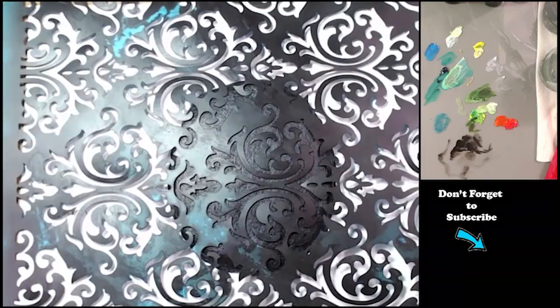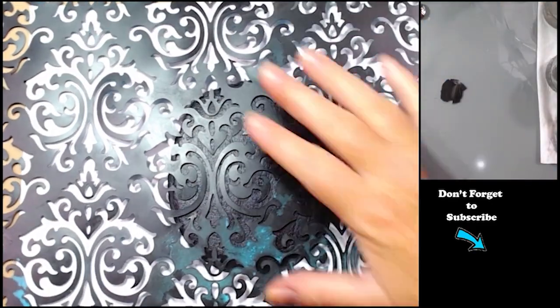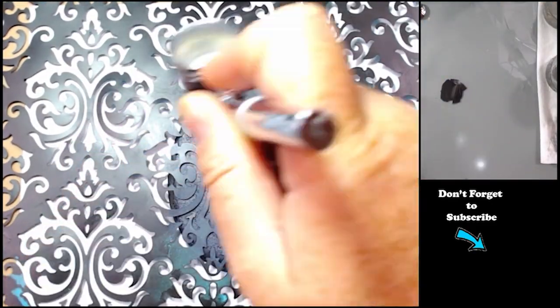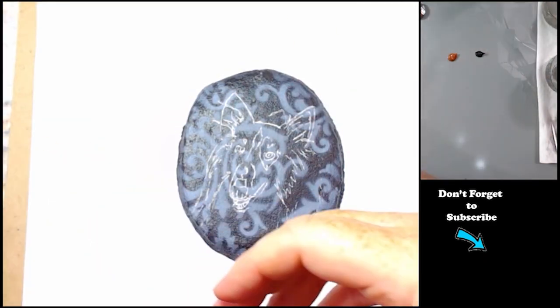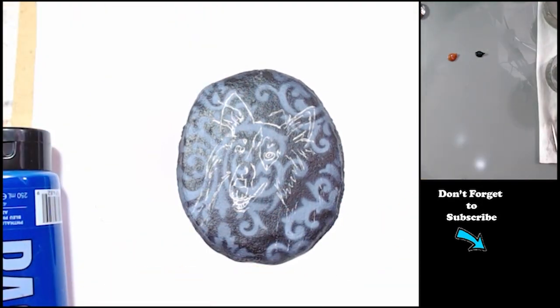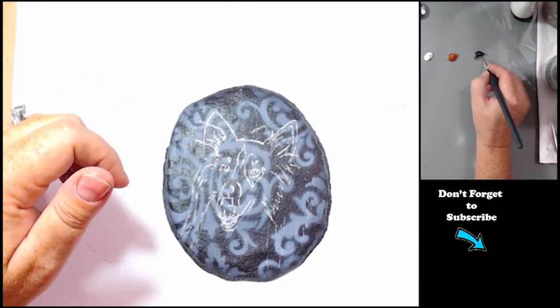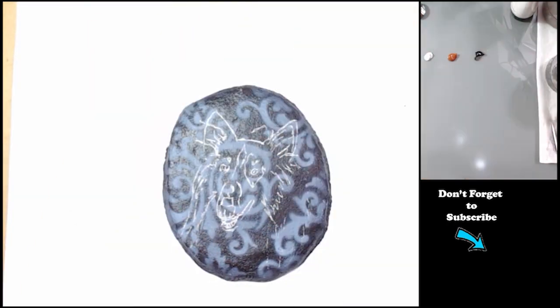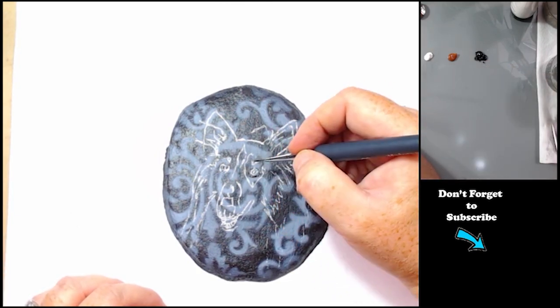On this rock I started with my black background like I normally do, but I decided I was going to airbrush this design onto the background. If you don't have an airbrush you could just use any kind of stencil. I could do a separate video on how I airbrush, but you could use a hobby kit. I have an actual airbrush with a compressor, but a hobby kit would work really well too and they're pretty inexpensive.